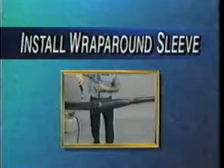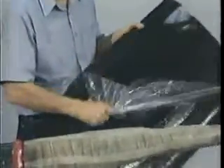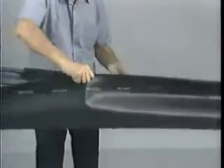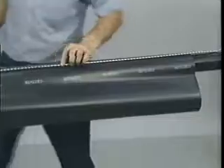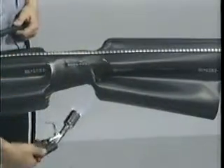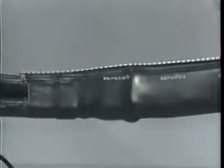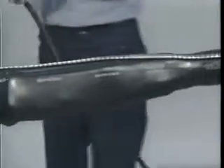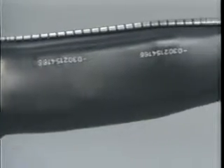We will now install the outer wrap-around sleeve. After taping over all sharp points, remove the backing from the wrap-around sleeve and center it over the splice. Slide the metal channel and clips in place and shrink beginning at the center and working towards each end. After the sleeve is completely shrunk, continue to heat the entire length for approximately 30 seconds, concentrating on the metal channel area. This completes your 15 kV trifurcating transition splice.